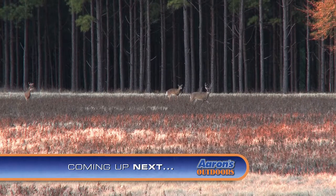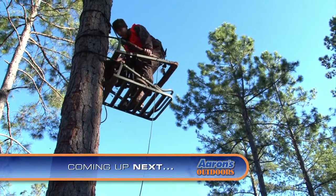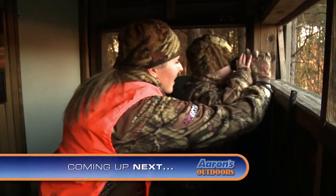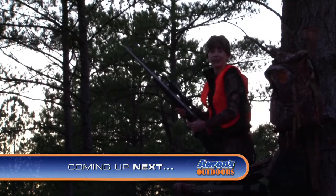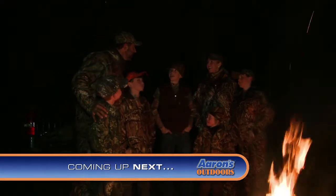Coming up next on Aaron's Outdoors. Man, did that lunch warm me up. Look at that. Well, got two does on the ground. Guys, did we not have a blast this weekend? We sure have.